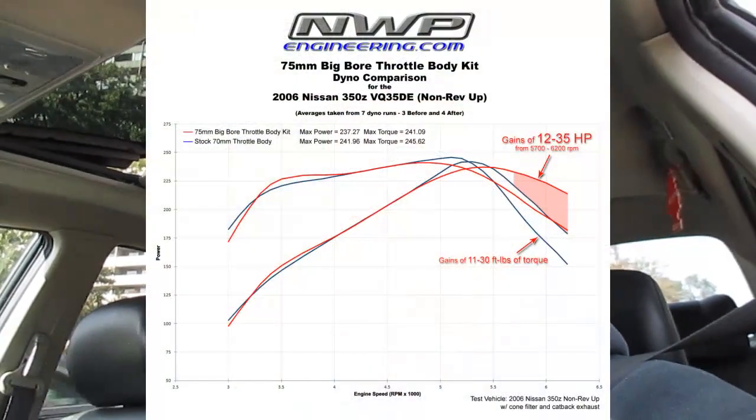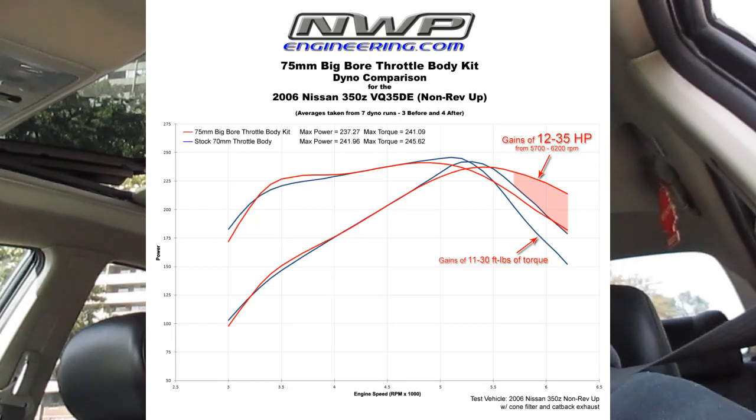It's been about a day since the initial startup. I had the opportunity to drive the car to work this morning and it actually feels really good, really peppy. Now that could have something to do with the brand new filter that's in there, but either way I'm going to put up a dyno chart for reference.